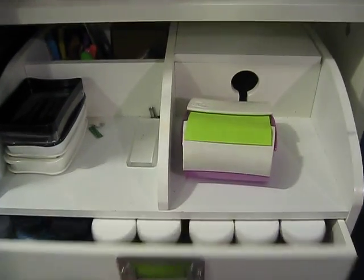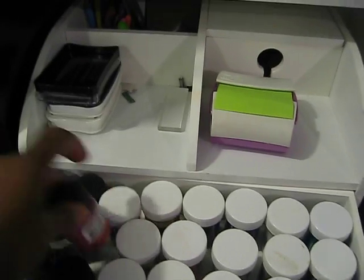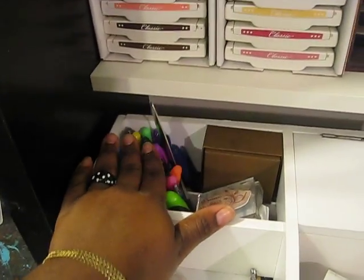I store my embossing powders in here, as well as my distress crackle paints by Ranger. My jelly pens are here too.